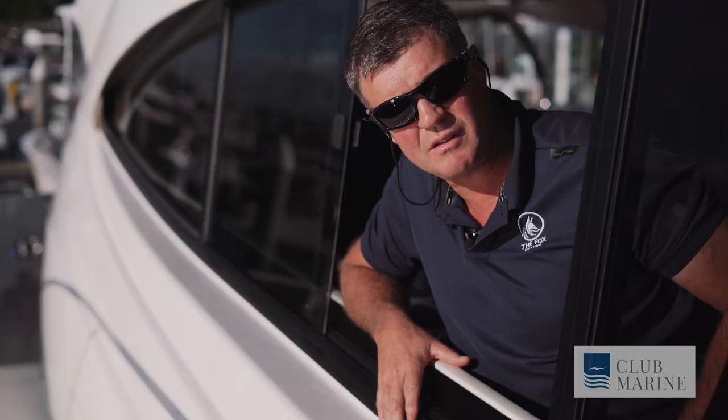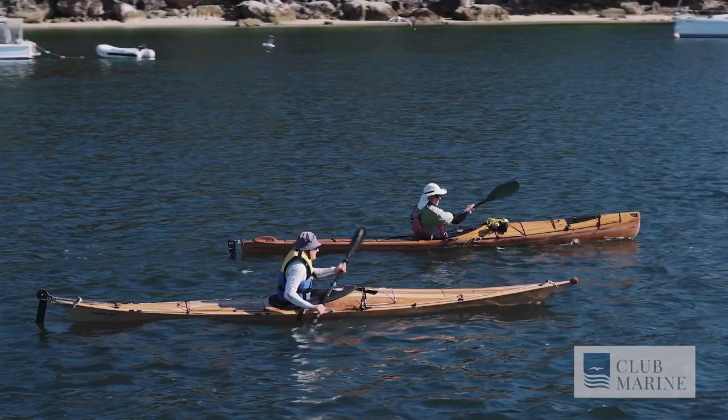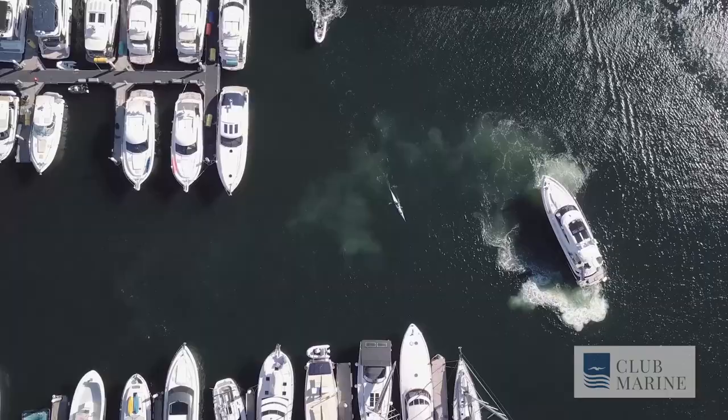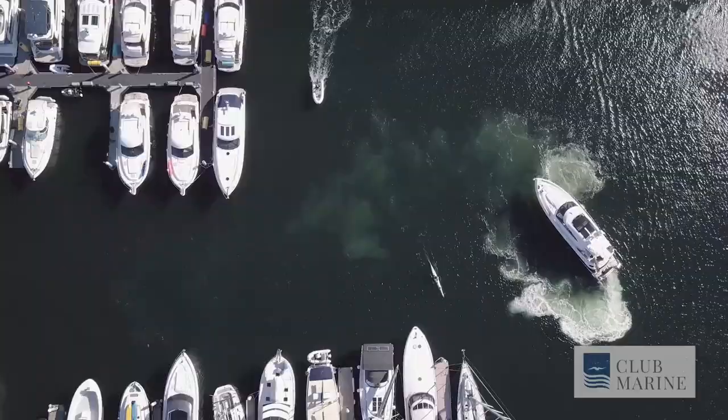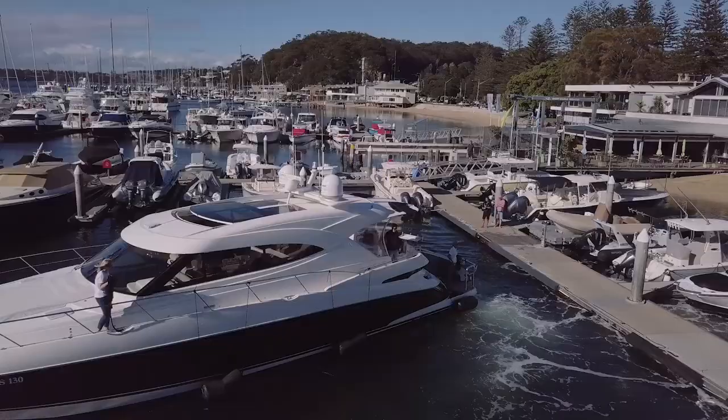It's always good if you've got extra crew or people on board. You can use them as spotters — one at the bow and one at the stern — to watch out for kayaks, people swimming, and small boats. On a boat such as this it's hard to see the far side, so you utilise the extra passengers to help spot so you can dock nice and safely.